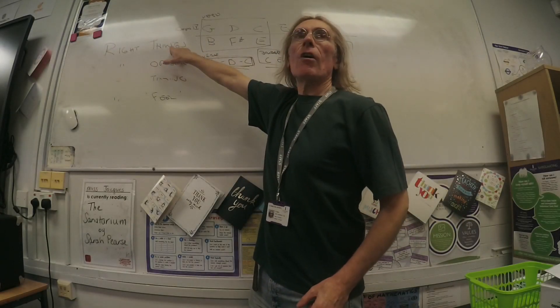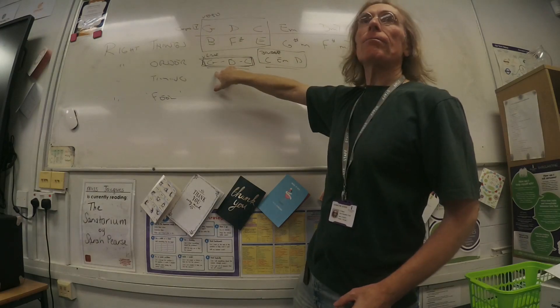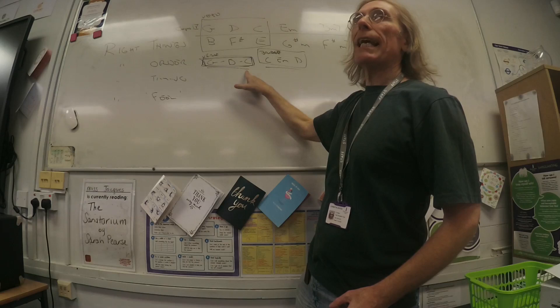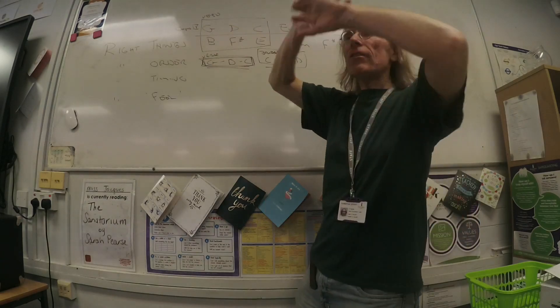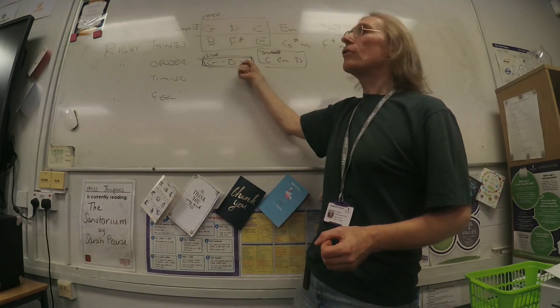You've just done the right things, right? We've worked out what the right things are, which is this. And I've left you for five minutes or ten minutes or so to bolt these three chords together. You just forget everything else you ever learnt about the guitar and learn to move between those chords.